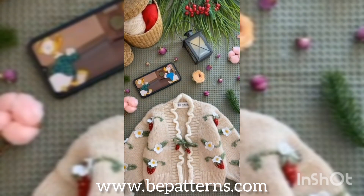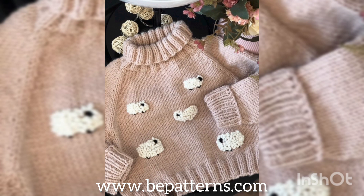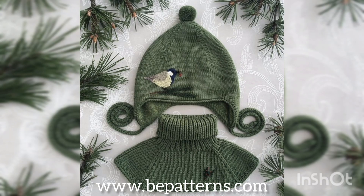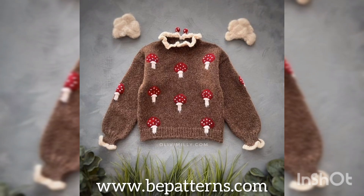If you want to get more and more ideas, you should stay connected on Pinterest — we also have an account there where you can watch more detailing and designs of crochet cardigans. The website name is available on your screen: www.bpatterns.com. From here you can purchase crochet cardigans, handwakes, or forms like these for your kids.